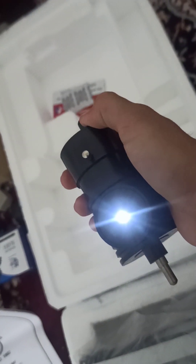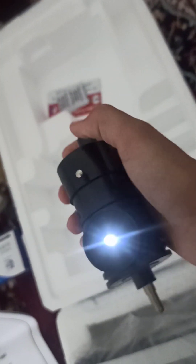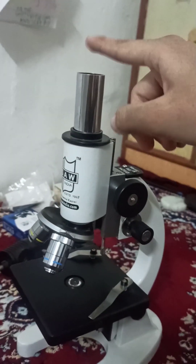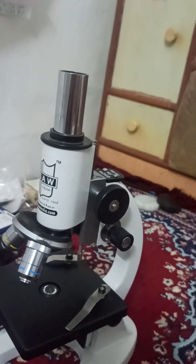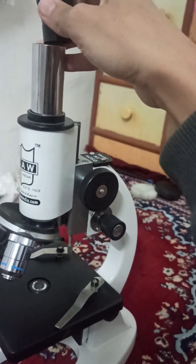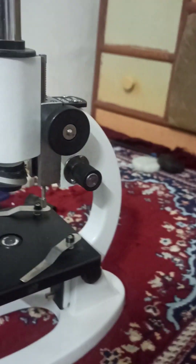For the LED, you can turn it on and also adjust its intensity and strength using this knob. Here is the microscope, and for the upper part, you have to put any of the lenses provided. I am putting the 10x wide field lens.